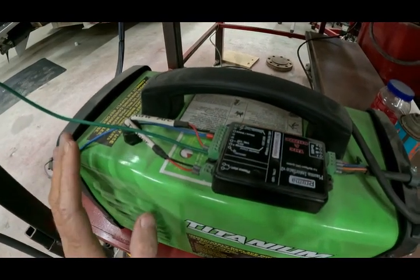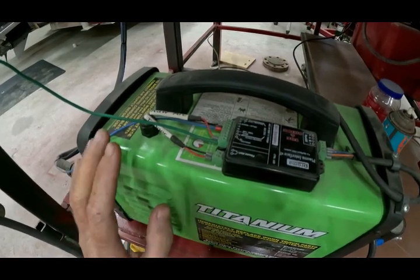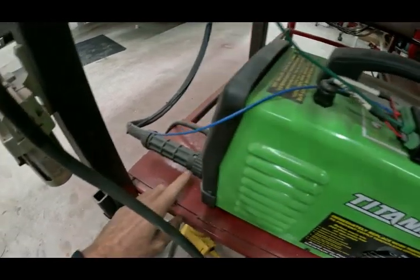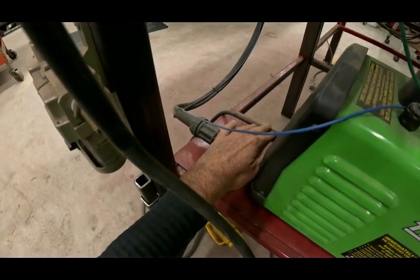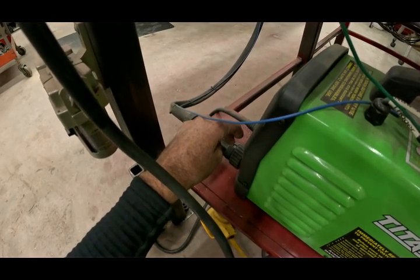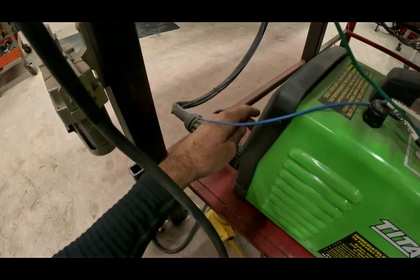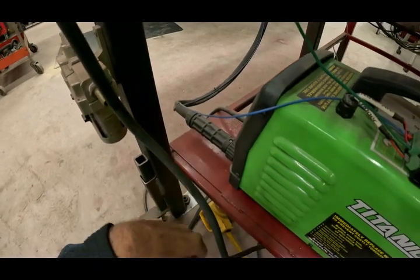The big one that really worried me, and seems to be a big focal point with not a lot of information — it's about as clear as mud on the internet — is the raw arc voltage. Put simply, it's basically like connecting to the plasma. Your earth clamp, which is your positive side, and your torch, which I believe is the negative side — either way, you're connecting one to the earth clamp and one to the torch. That's all you're trying to do — make that connection.